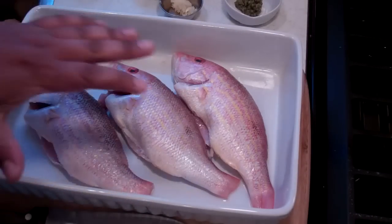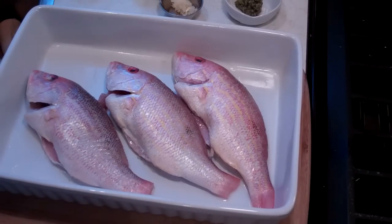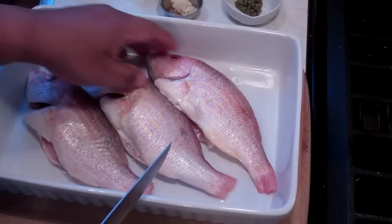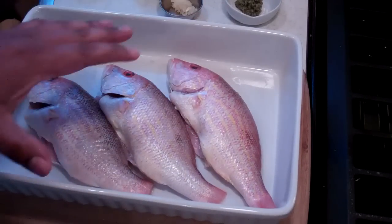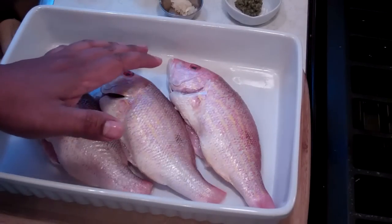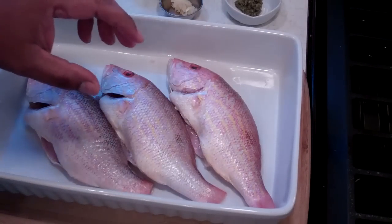I've got two pounds of snapper here. The guy at the fish market was kind enough to scale it, remove all the fins and stuff like that, and it's nice and clean on the inside. The eyes are nice and bright, which tells me these are fairly fresh. I've washed them in the juice of one lime — or you can use the juice of one lemon — then rinsed it off with cool water and drained it dry.